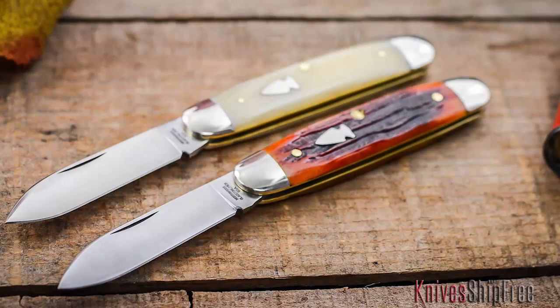Hi, I'm Derek with Kniveship Free, and I want to reintroduce you to one of my favorite knives by Northwoods Knives, the Indian River Jack. This is the workhorse of the whole Northwoods line. It's the knife that whenever people come into the store and they ask me to recommend a knife — they just want a pocket knife to use — it's the one I say you got to try this one.